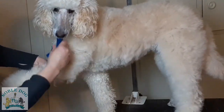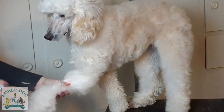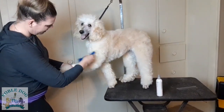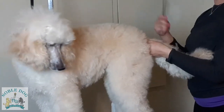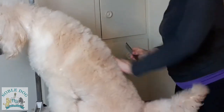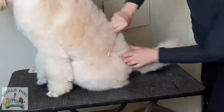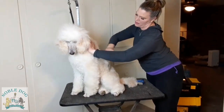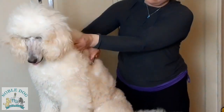Gwendolyn had a few burrs in her hair. Now I'm going to show you a quick bit about line combing. It's basically the same concept as using the slicker brush, but now you're going back through the hair you already brushed with a comb to make sure you didn't miss any snarls. I usually work from the tail up, and you're just going to get the comb all the way down to the skin.